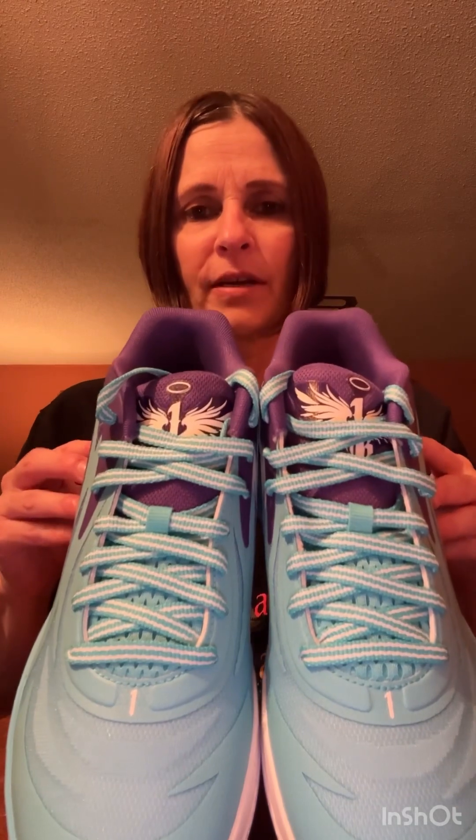If you like the review please hit like, and if you haven't subscribed yet please subscribe to Boo's Sneaker Review 8. Thank you!